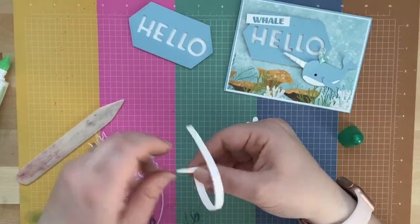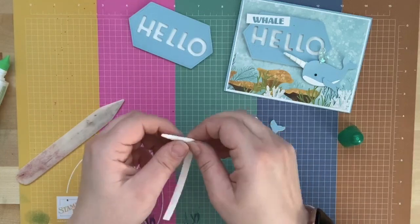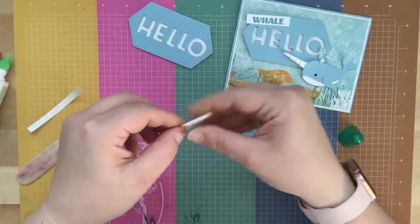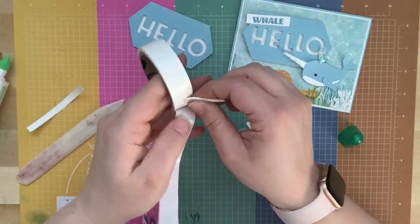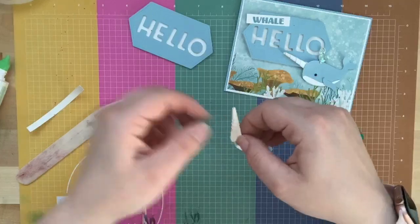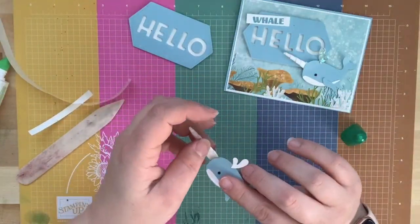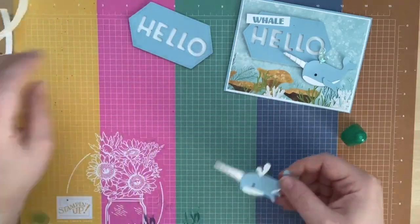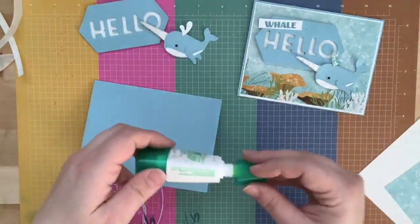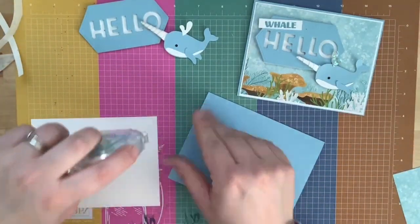I love the cute little play on words — it could say 'I whaley love you,' so cute! Now let's build our card base. I have a piece of Balmy Blue cardstock and I'm going to get my snail runner. I have a piece of Whisper White that measures five and three-eighths by four and an eighth. I'm just going to put that in the center.